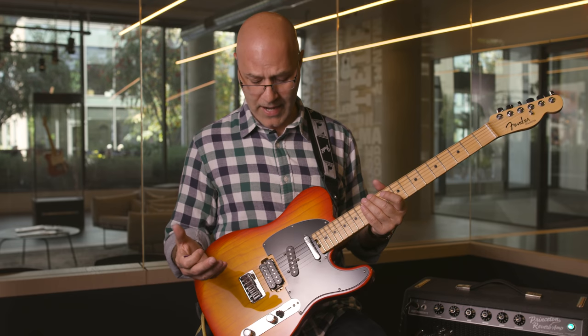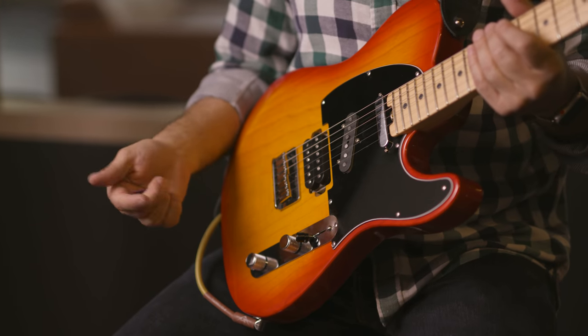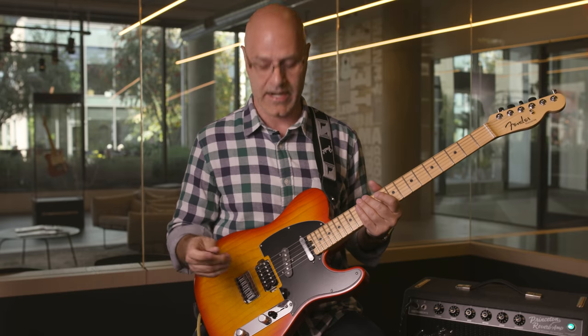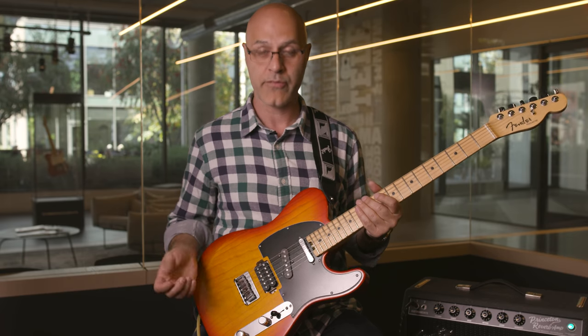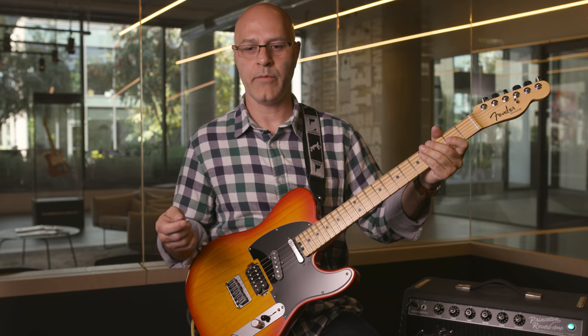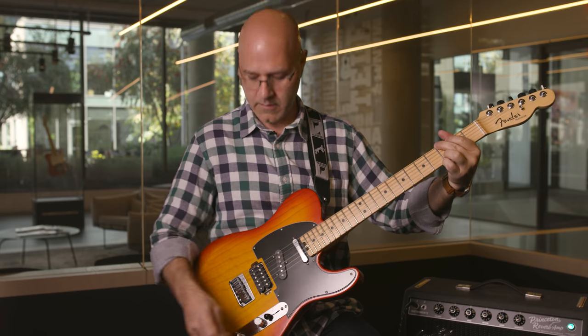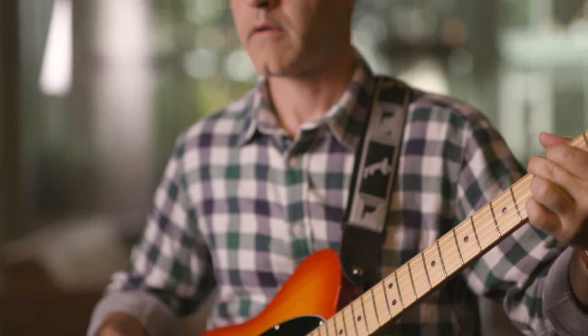Another cool feature of this model is that we have a five-way Strat switch, so you can get all the different pickup configurations of a Strat. The S1 switch throws in another feature that allows you to add the neck pickup in positions where it normally is not on. So in the middle position when these two pickups are on, if you press the S1 switch in, it activates the neck and you get all three pickups. You can also get your standard Tele bridge and neck at the same time. Here's an example of using the S1 to add the neck pickup in with the bridge humbucking pickup — it just brings in some of that fatness and warmth from the neck pickup.